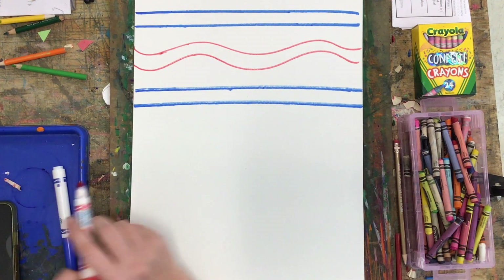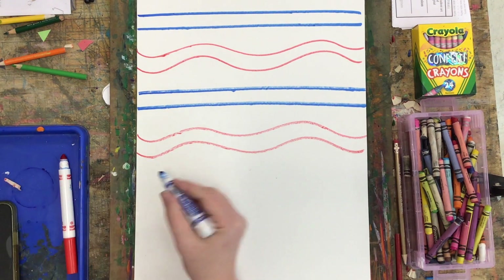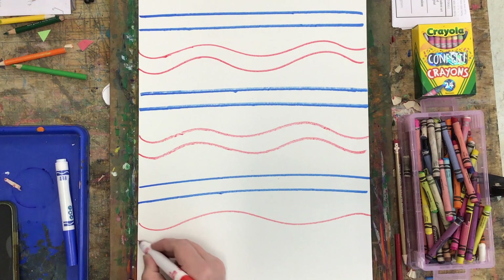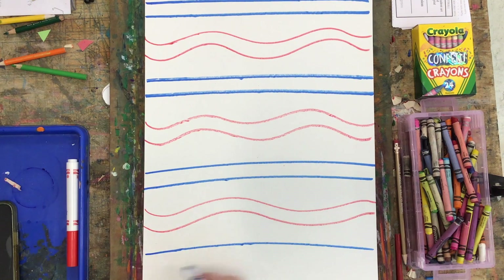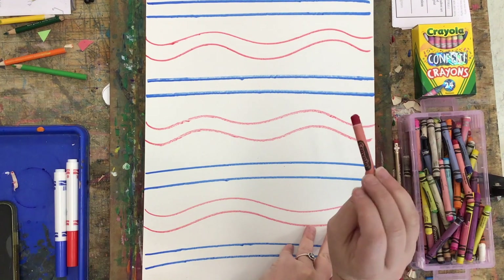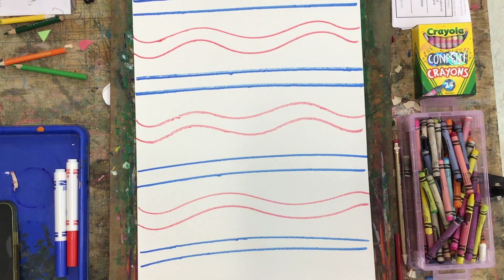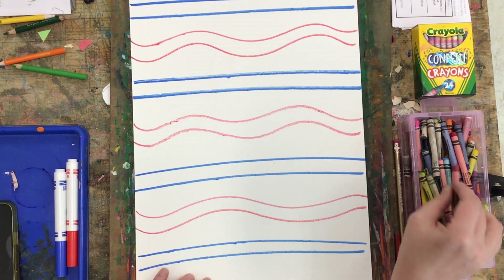I'm doing straight lines and wavy lines. It is okay if you would rather do dots, stars, or a checkerboard pattern — any pattern is fine. I'm drawing my pattern with markers and I'm going to add color using crayons. My tip with crayons today: if you're looking for red, test it on the back and make sure you're happy with it before you accidentally color with a wild strawberry or a color that ends up looking a little bit pink to you. Then go in and fill in some color.